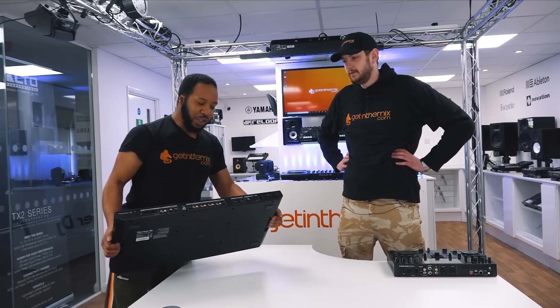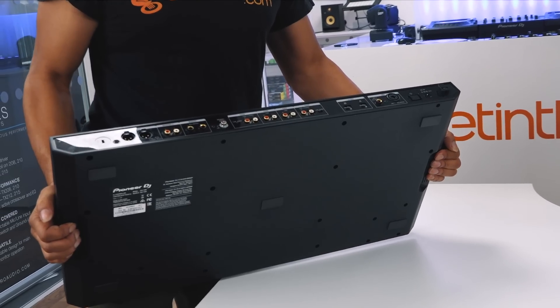That's how I roll — little brother, big brother. And there's a dual USB connector, so you can do back-to-back. It's got the bigger, adjustable jog wheels.